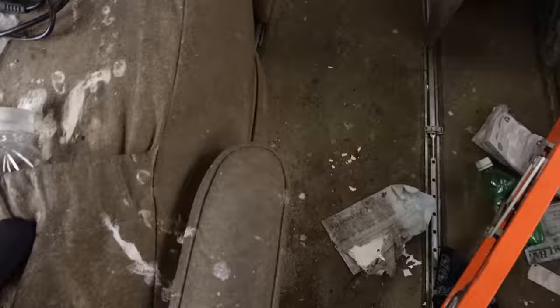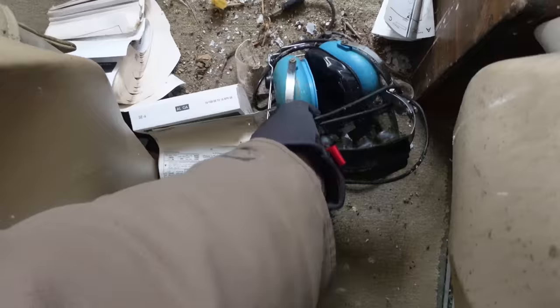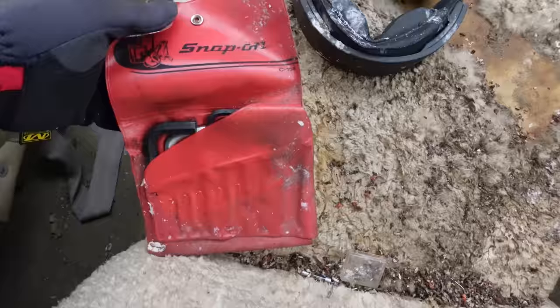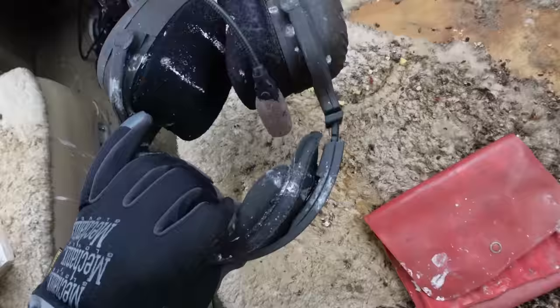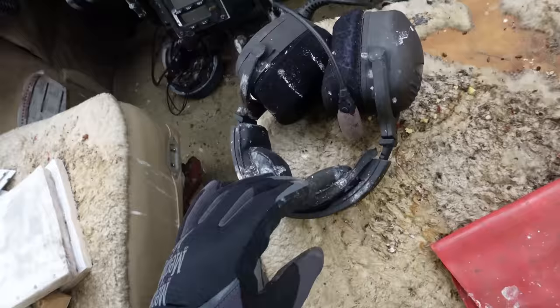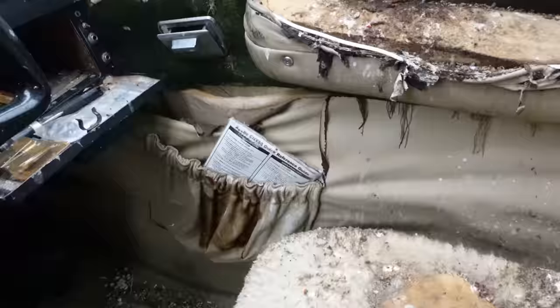It'll be interesting to get the carpet out of here. Maybe do a video — let me know if you guys want to see that. We could take all this stuff out and try to clean it up. Here's some headphones, some Snap-on wrenches, some other headphones. I don't think we're going to be using those anytime soon. I'm a little afraid to sit down in here, honestly. Oh, this is disgusting. You can just see how the water came in here.